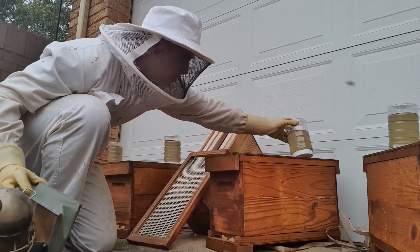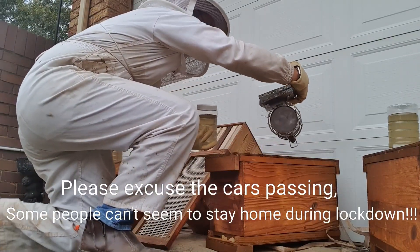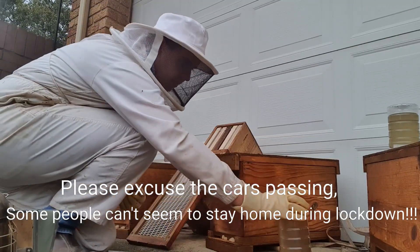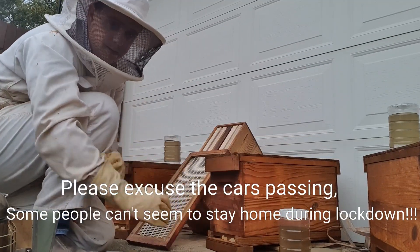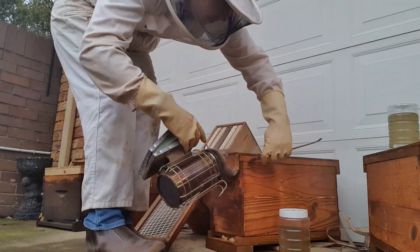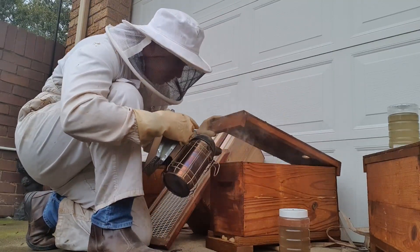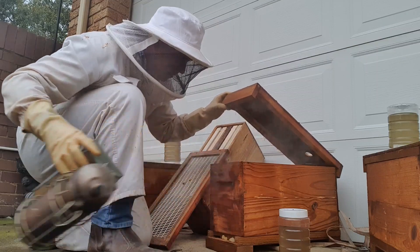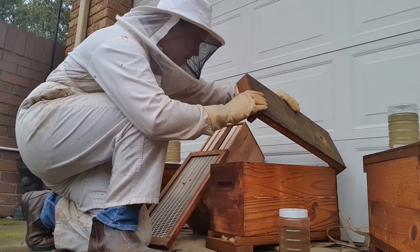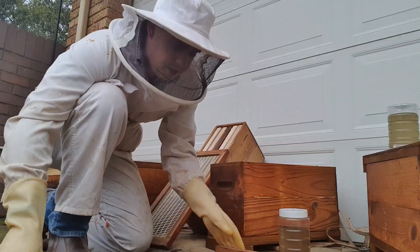I'm going to be removing the feed off the top - there's a little feeder hole at the top - and I'll just be blowing some smoke down through. The lid's actually loose so I'll blow a bit of smoke over the top. It's actually a really quite small swarm now since I've done the split, and they're sitting very tight.